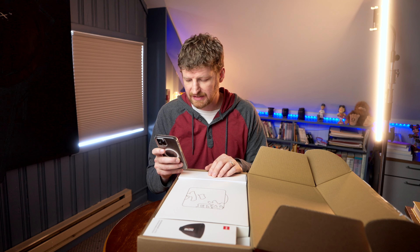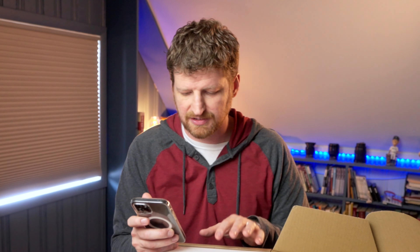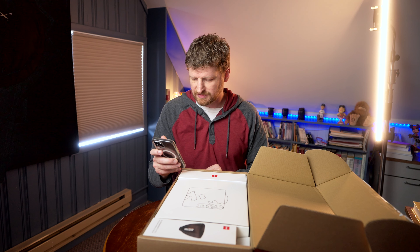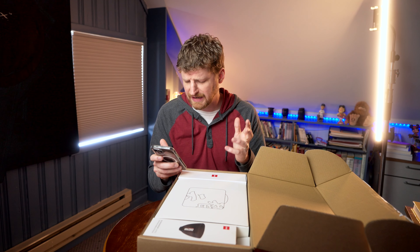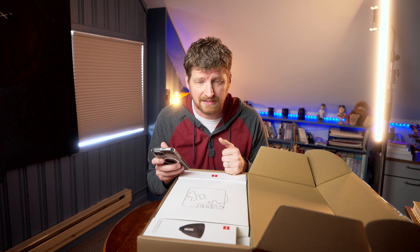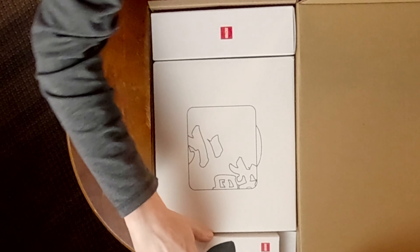What's included is a softbox, battery, and AC adapter. It has color temperature between 2700 and 6500 Kelvin. It also has an onboard Bluetooth remote, which is nice. It also includes a reflector, and it says music mode — so apparently it can listen to music and do dance lighting or something like that. Let's get into it.